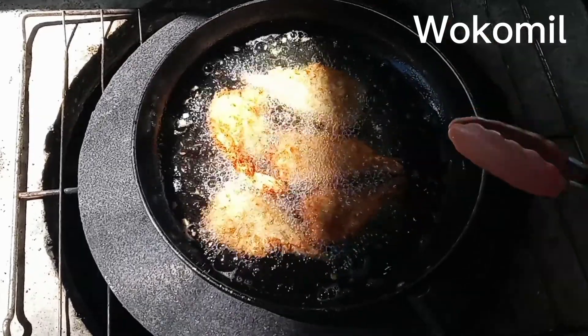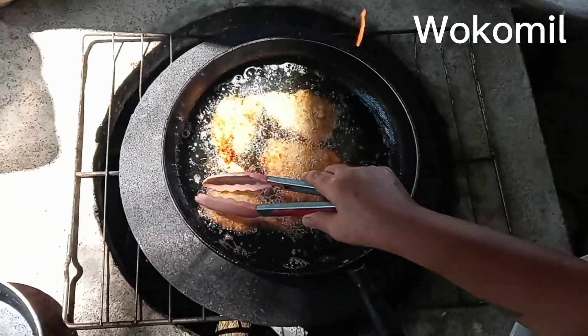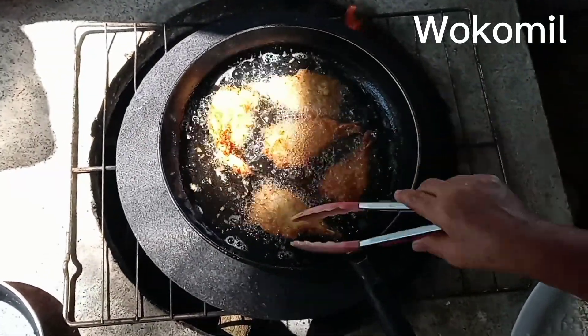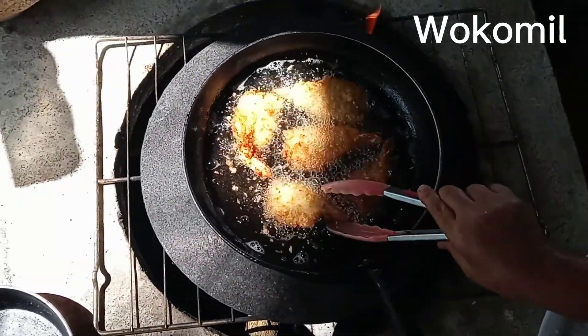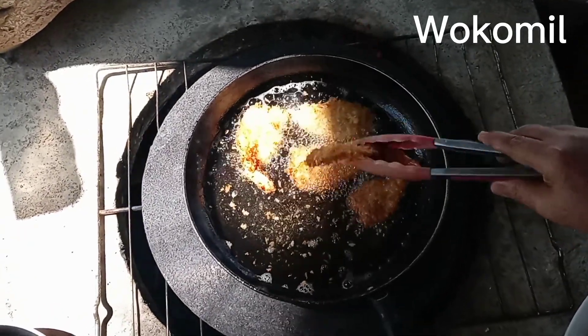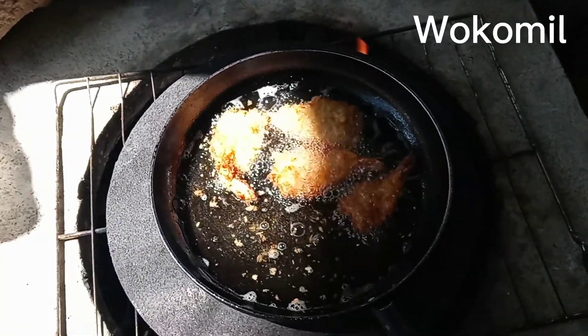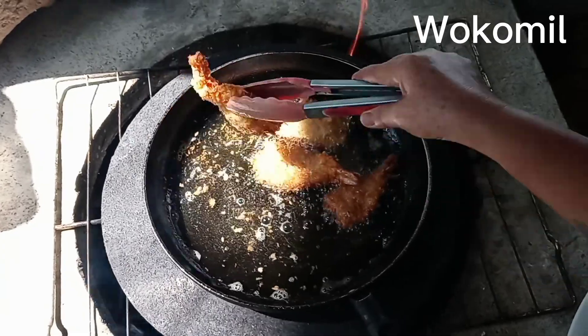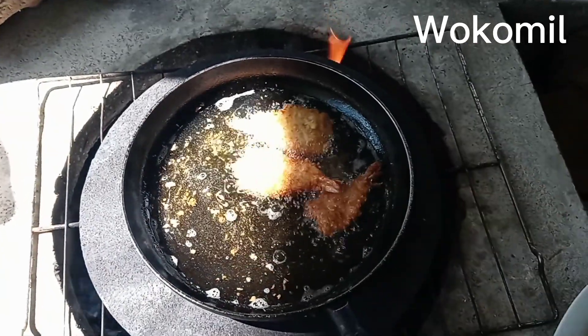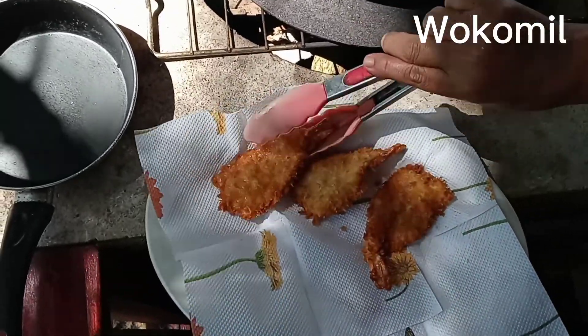This is very fast my people — while the oil is very hot. Look — it's already done. Beautiful, very fast!